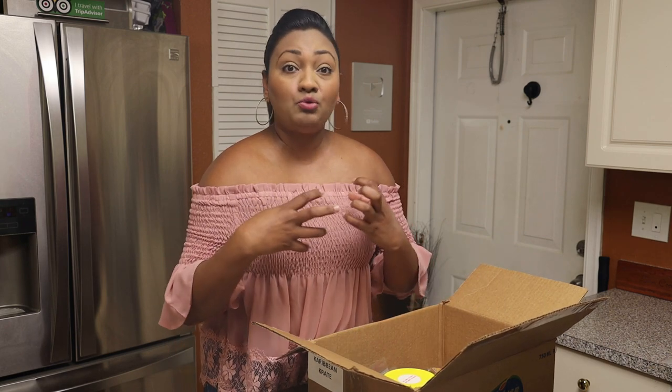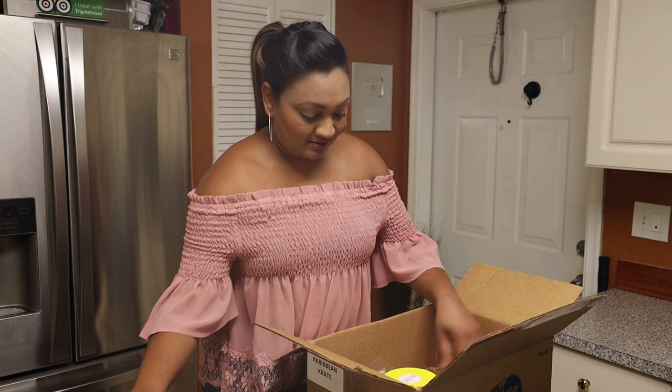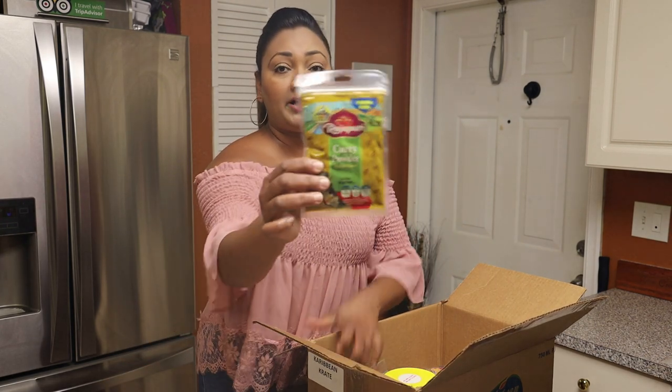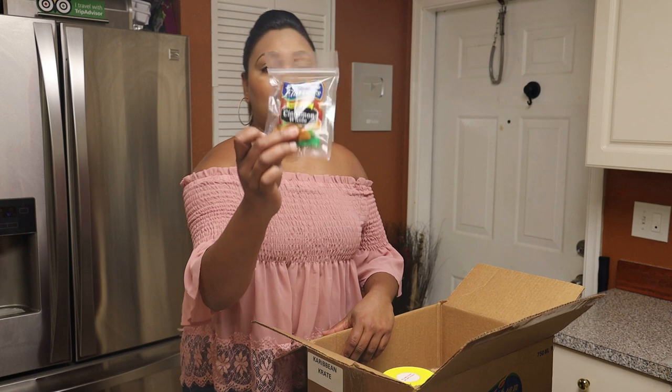Next we have peppermint, so you can make peppermint tea. We have a three-ounce pack of rajapuri curry powder, and we also have a packet of whole cinnamon.